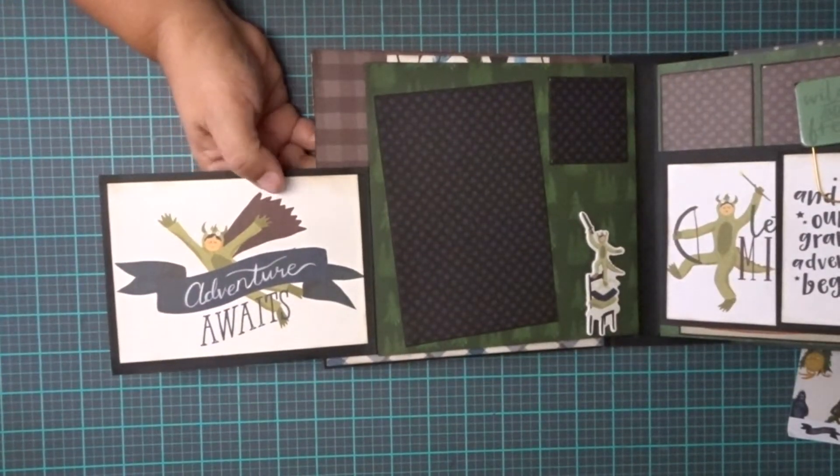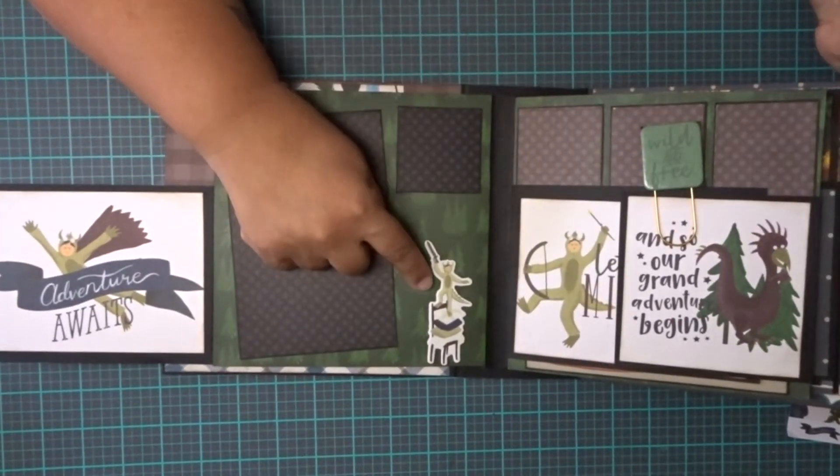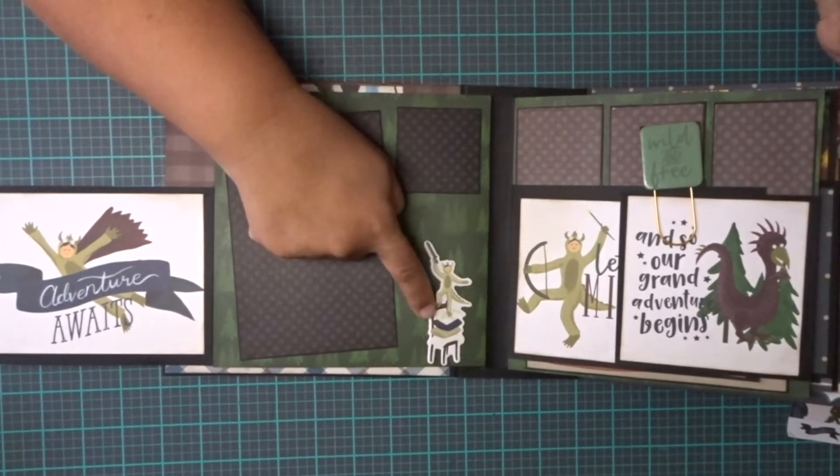Another 4x6 mat here, and a 3x3 here. And here is a chipboard piece with a little boy with a sword on top of a bunch of pillows.